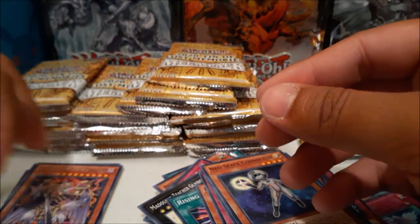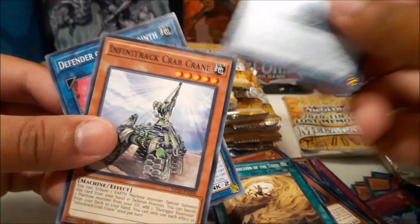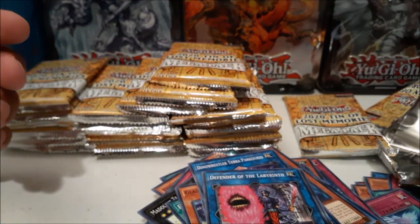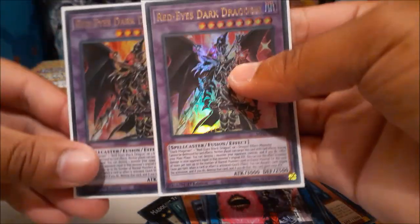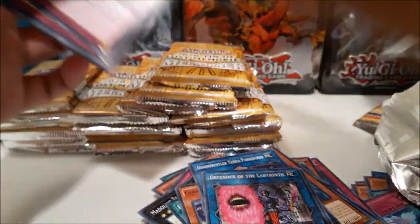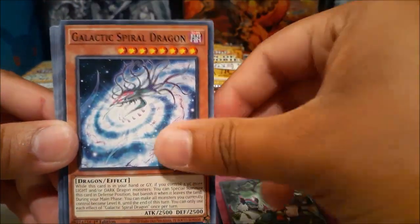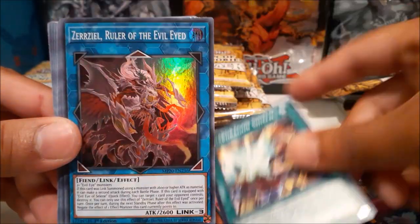Still no Dragoon, but hey, we still have a lot more left in this case. I pulled two Dragoons in my first case and I keep mentioning it — I'm sorry — but here's proof: two Dragoons from my first case opening. It would have been awesome to upload that. It was like 40 minutes long, so I took my time to commentate, which I've learned to not do in this one because it extended the video for a very long time.